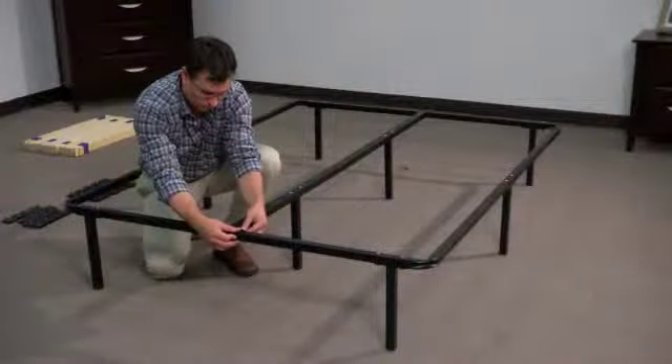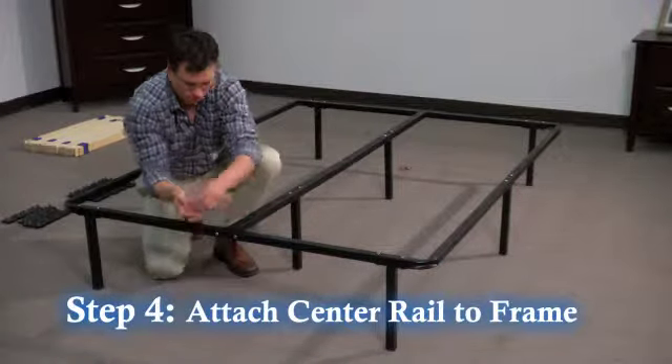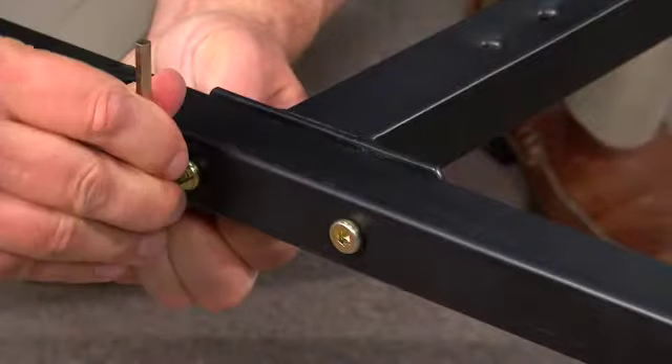Step 4. Attach the center support rail to the frame with two screws, washers, and nuts. Tighten to the frame using the hex key and wrench.